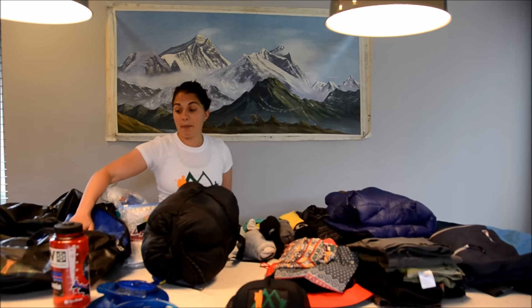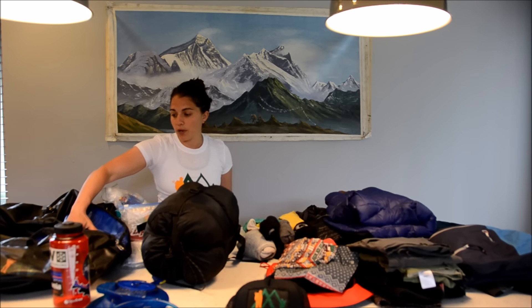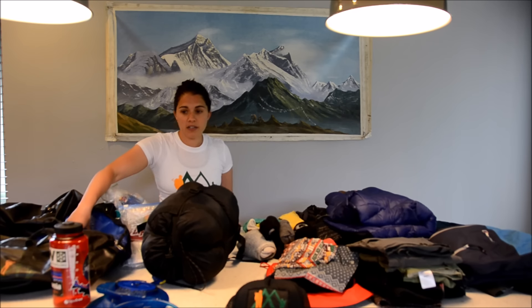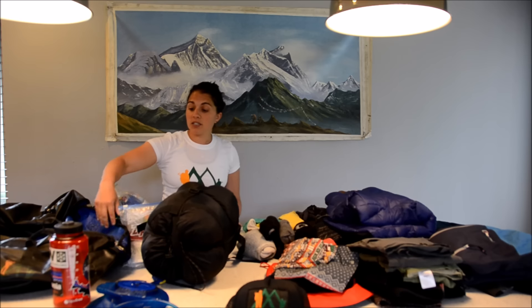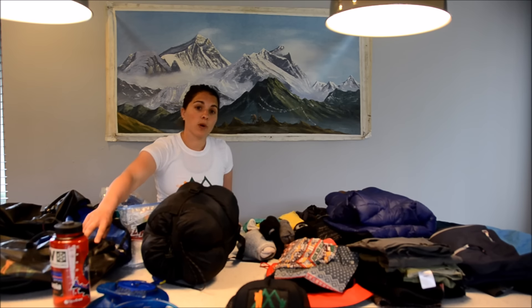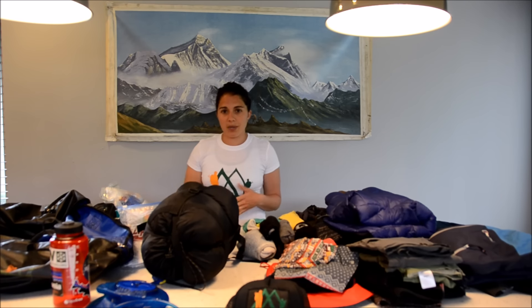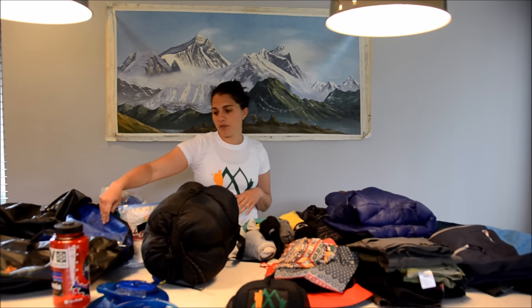I'm going to start out with my pack — the bag that our guide or porters are going to be carrying. I like to use a 100 liter duffel bag, but a 90 liter would work as well. It's good to have something waterproof or water resistant on the outside just in case. Usually they're carried by yaks or porters, but if there is heavy rain you don't want your gear getting wet, so something water resistant or waterproof is best.